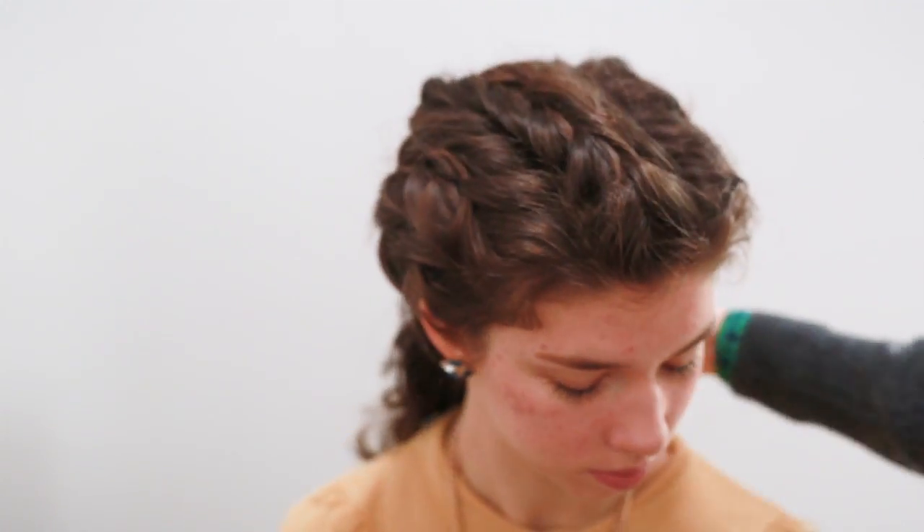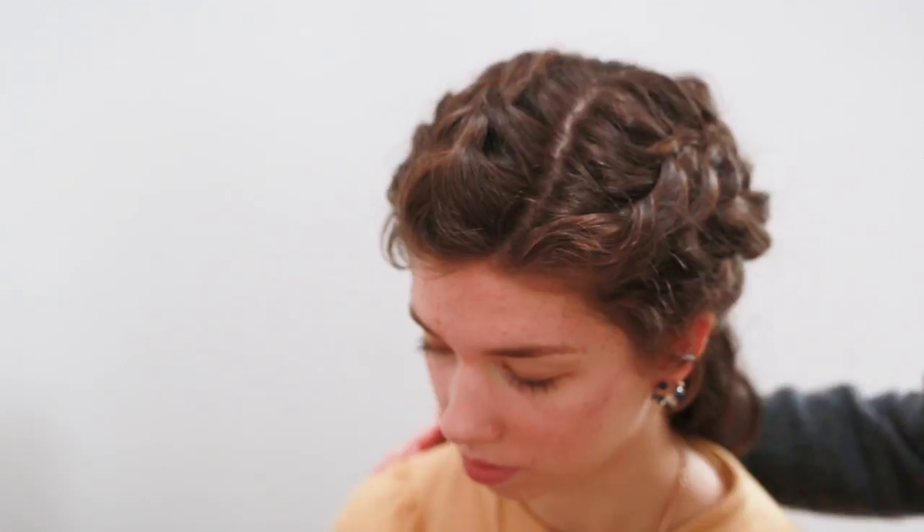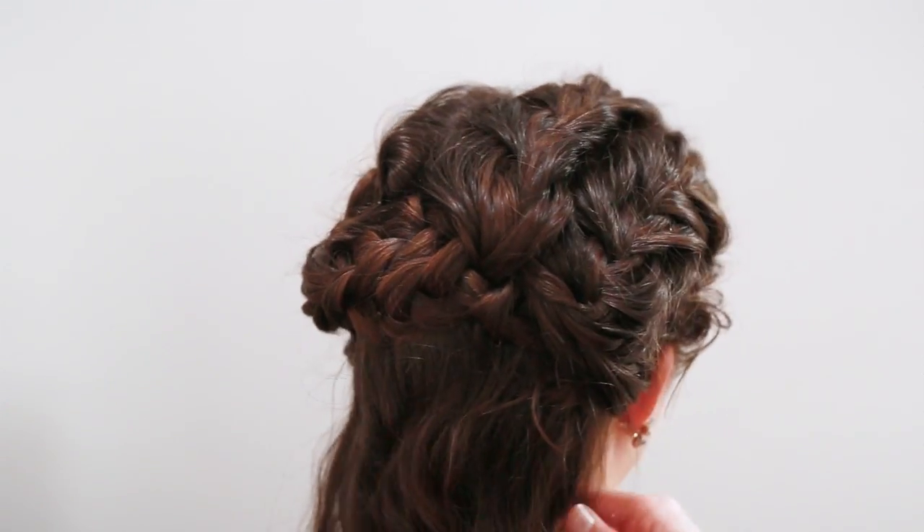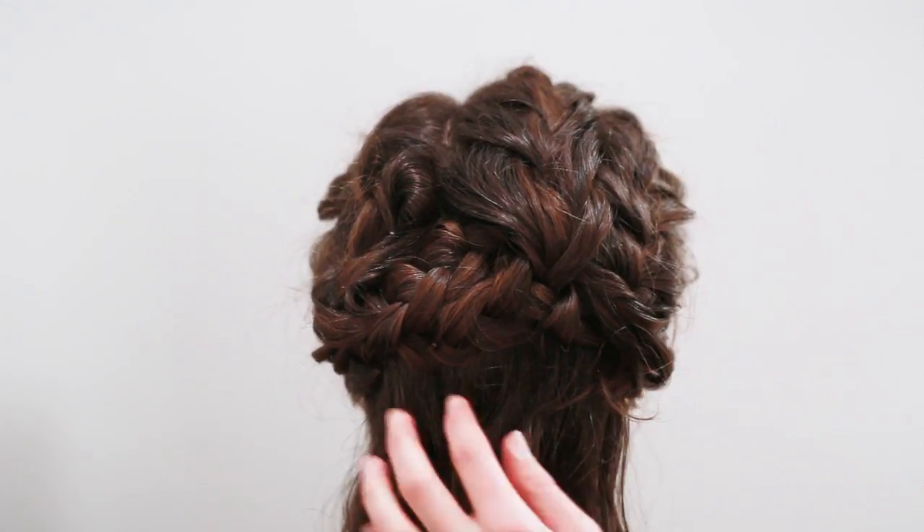And there you have the intricate braided updo! It looks absolutely lovely — you look like Belle. This is a boho version of Belle.